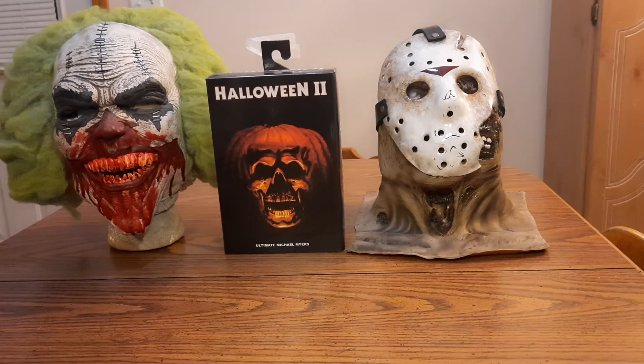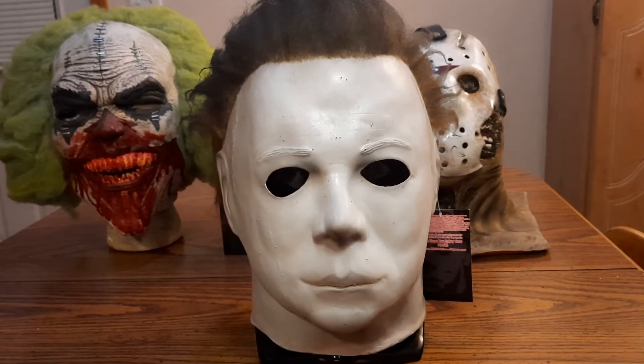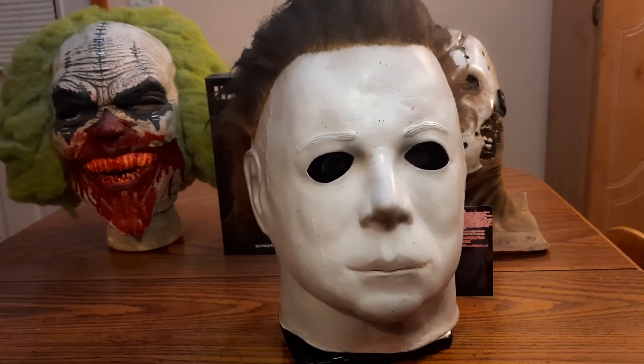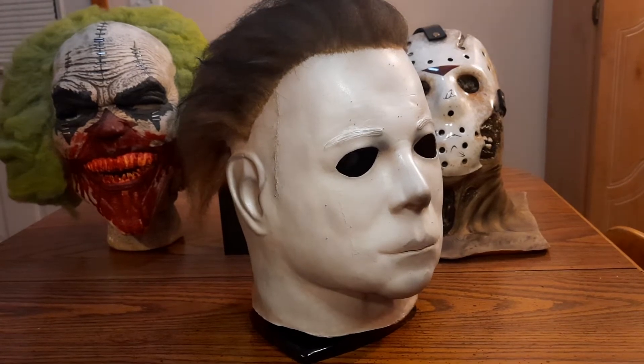Let's start off with the first mask here. This is a Sadistic — I'm not sure if it's a mix of Halloween 2 and Halloween 1, but it kind of feels like it. The face feels a little rounder, but either way, Halloween 1 mix. I saw it, I loved it, I needed it. This is one of his more reasonably priced masks — you can get this at a lower cost than the other two I'll be showing you.